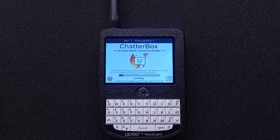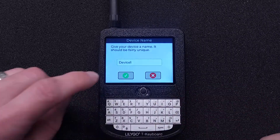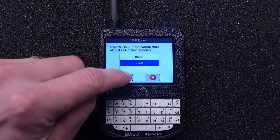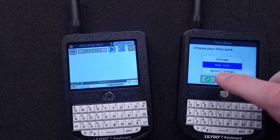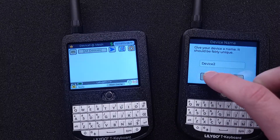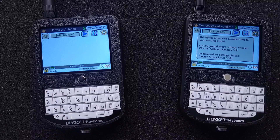Now we can name the device. We are also creating a new private cluster in this case, so I will choose root, name the cluster, and finish with the defaults. I built a second device while you weren't looking, so I'm going to set that device up as well. This will not be a root device, because I'm adding it to my new cluster. I can add many devices to a private cluster.